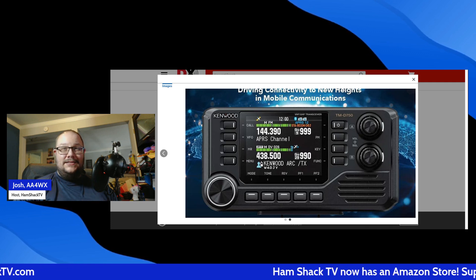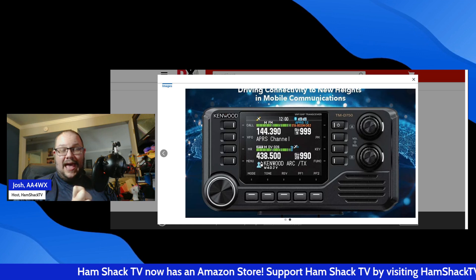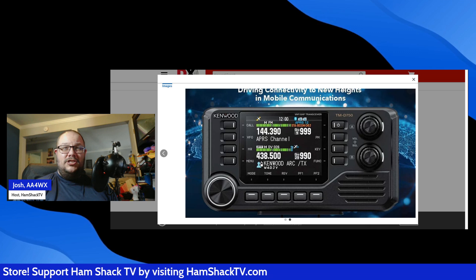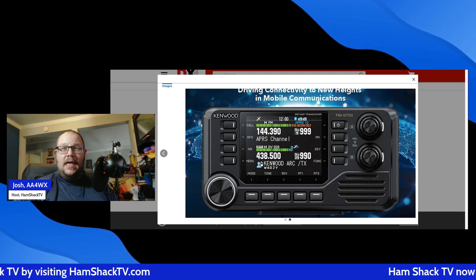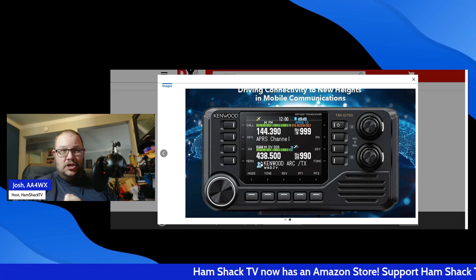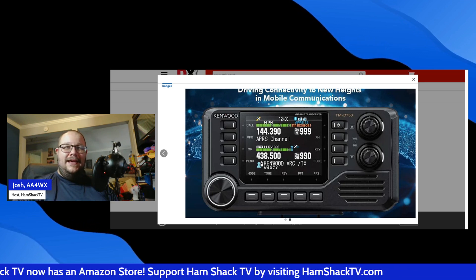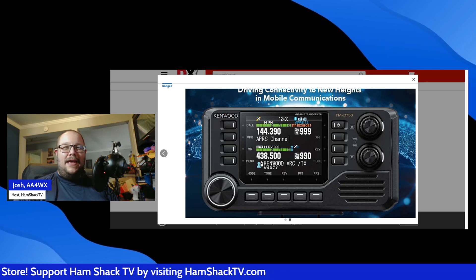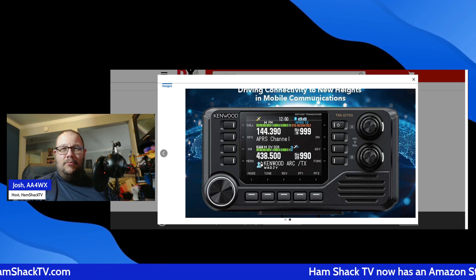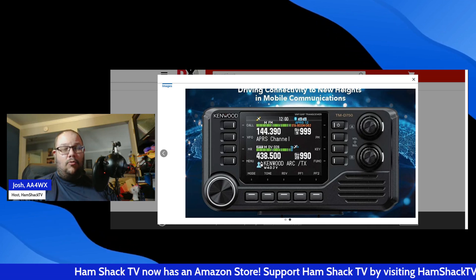This means better repeater access, more operating flexibility, and the perfect option for areas with active 220 MHz repeaters. One of the biggest highlights: full APRS functionality with a built-in KISS TNC. If you're looking into digital packet communications, this is huge. The TMD750A makes real-time APRS messaging and tracking easier than ever. Whether you're running mobile or setting up a base station, this radio keeps you connected to the APRS network without extra hardware.